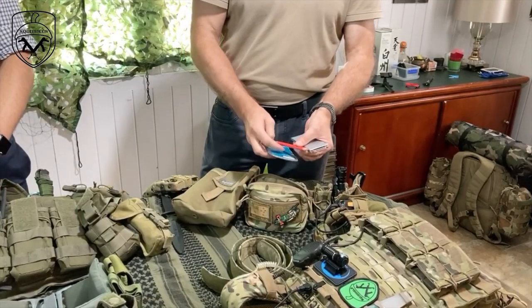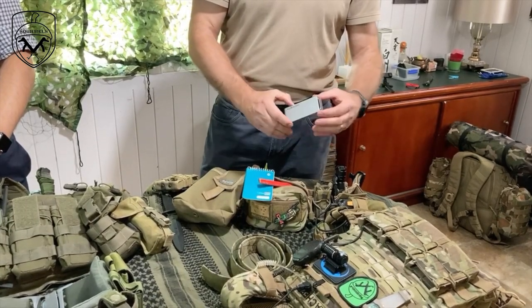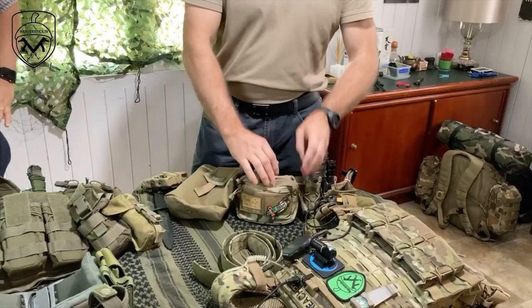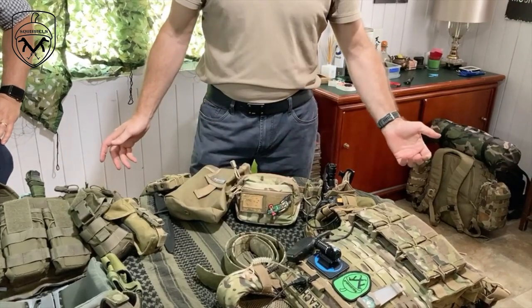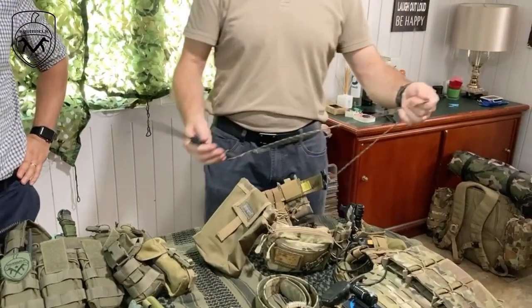In the admin pouch I also keep a notepad and a builder's pencil - they're very tough and strong. I have a little illuminated light with a magnifier so at night if I need to see a map and it's not quite clear I can do so, because I'm 50 years old and can't really see anything very small easily anymore - presbyopia sucks. That's it for my belt.